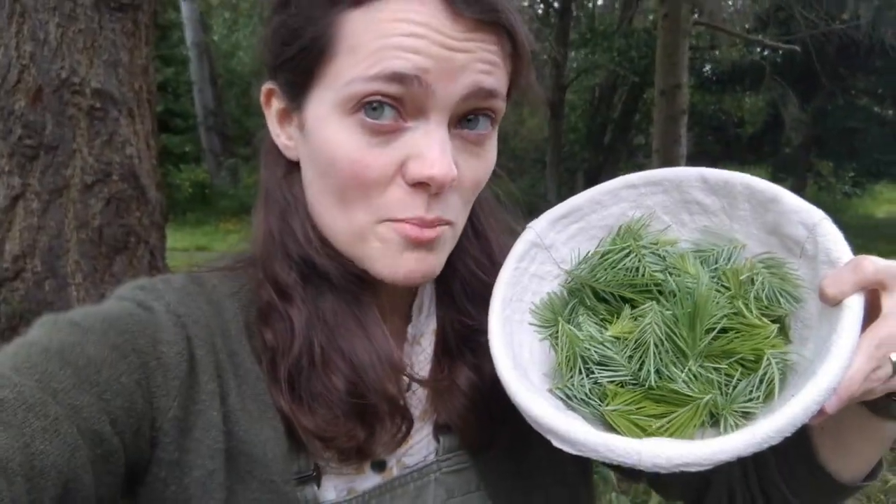I've gathered about two cups of Doug fir tips. Now I can take them home, wash them, and cook with them. Come with me and let's see what we can make out of them.